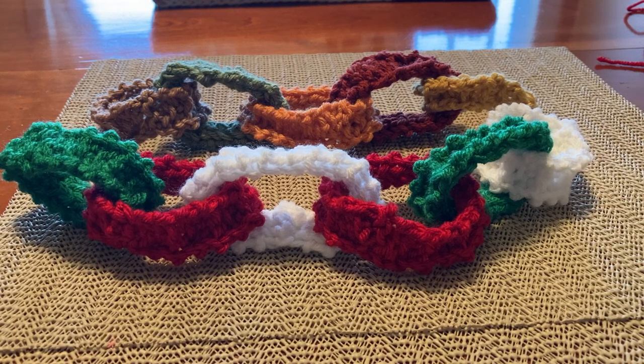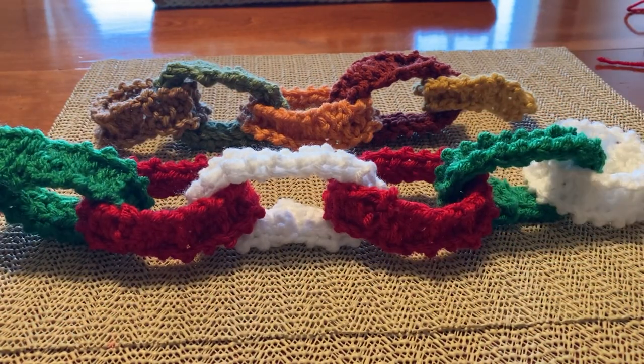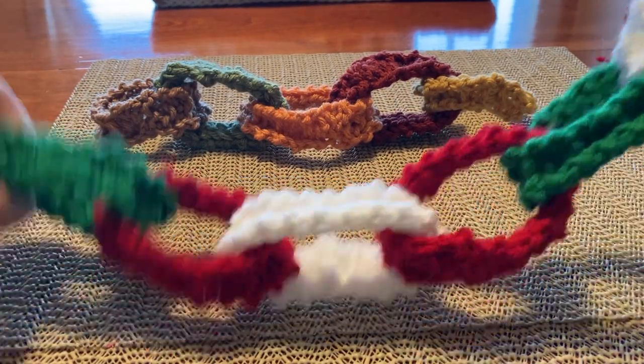Hi everyone. I love making paper chains for holidays and birthdays and all of that, but I even love more loom knitting paper chains. I've done this and it comes out beautiful. You can use wedding colors, holiday colors, birthday colors, anything you want to celebrate — retirement, doesn't matter. You pick it. If you're celebrating, these are beautiful.